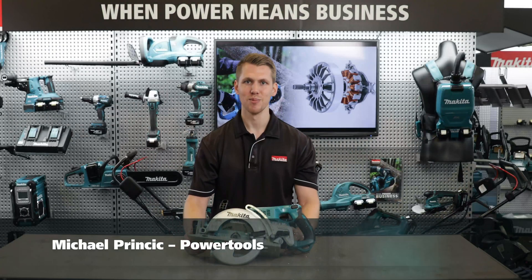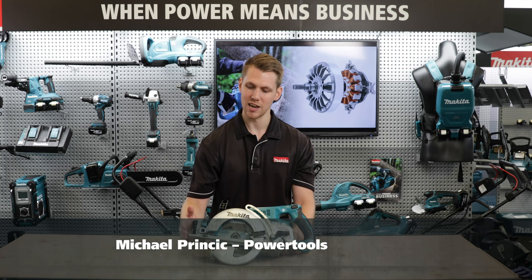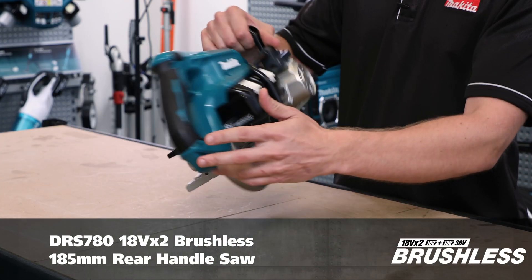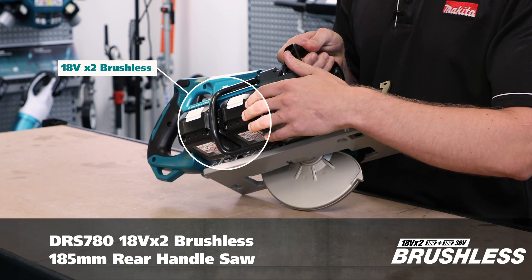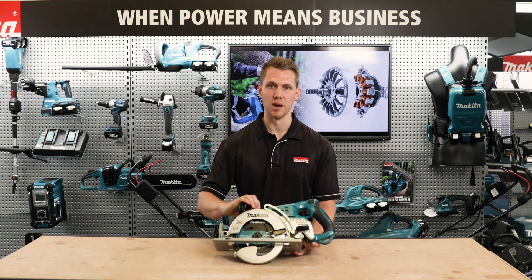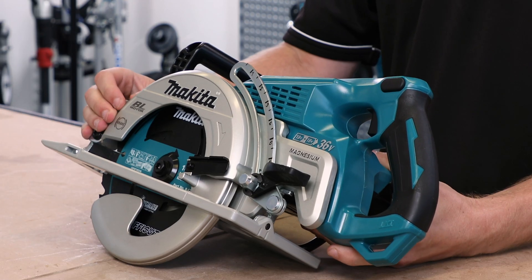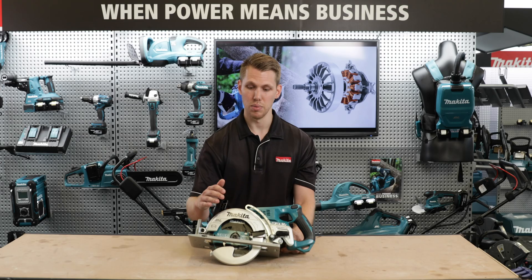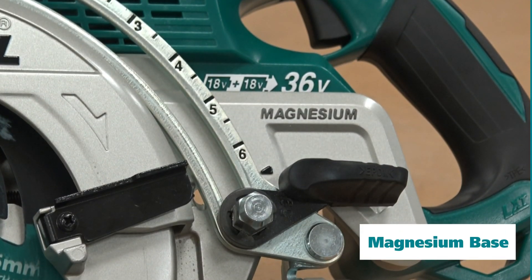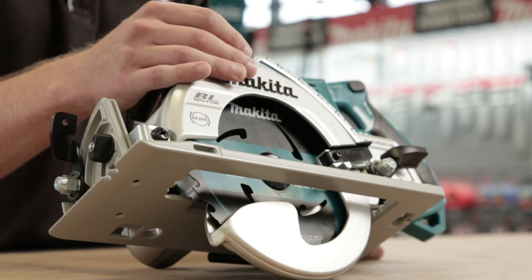Hi, I'm Michael from Makeda and I'm going to run through the features of our new 18V x2 brushless rear handle saw. The DRS780 is powered by 18V x2 technology and has a 185mm blade with a max cutting depth of 65mm. The blade case and base are made of a highly durable die-cast magnesium, allowing it to be tough and lightweight.